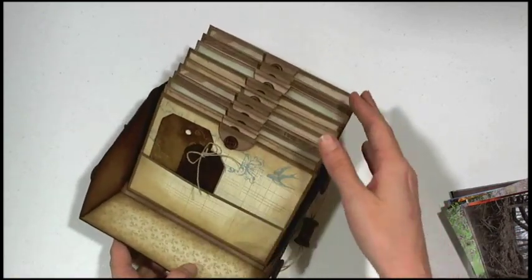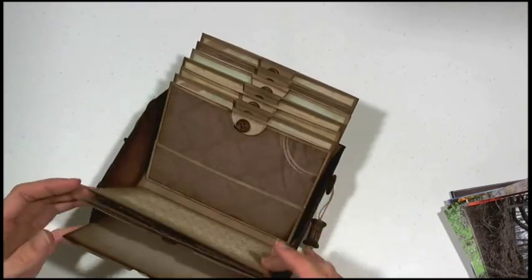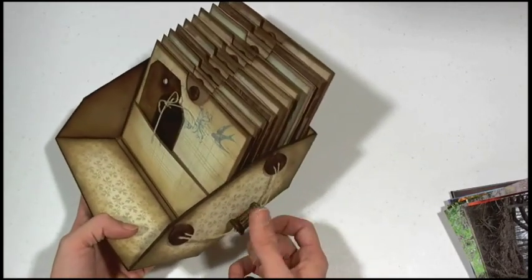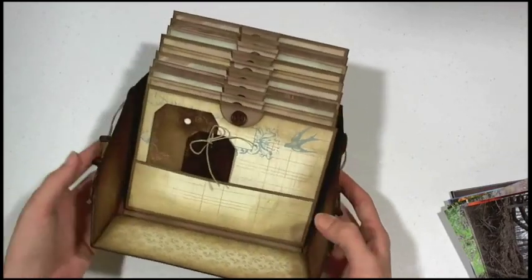It could also be like an address book. And instead of Easter you could do like a spring project and still do the Easter grass — I think the Easter grass would be really cute. You can also do different handles on there; this is just what I decided to do with what I had.